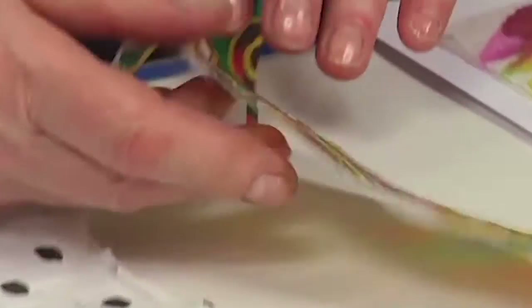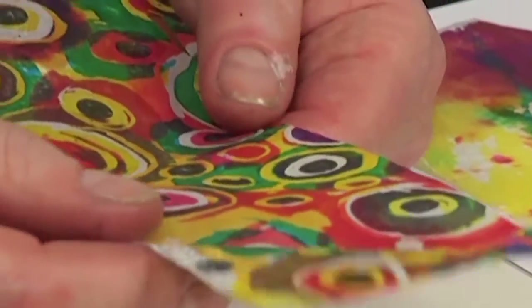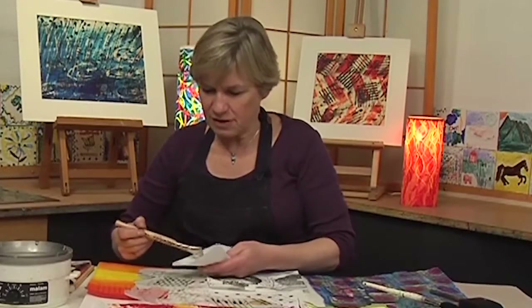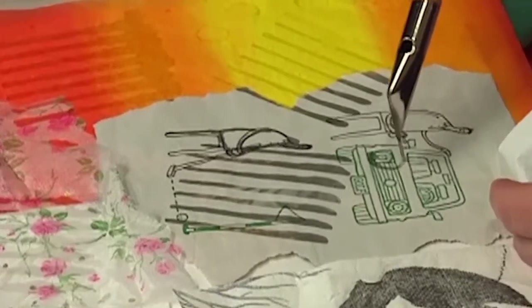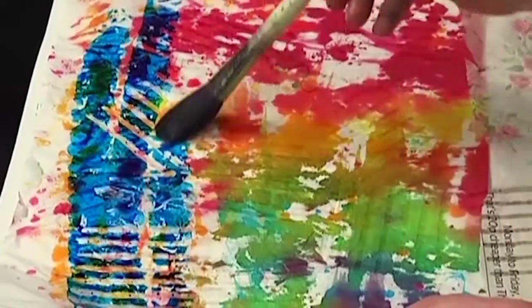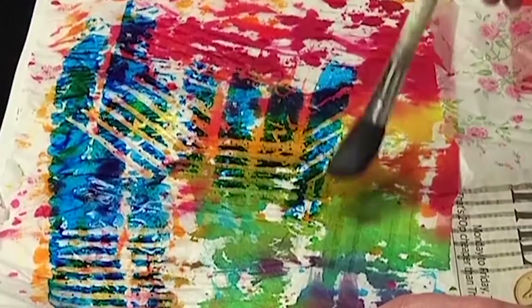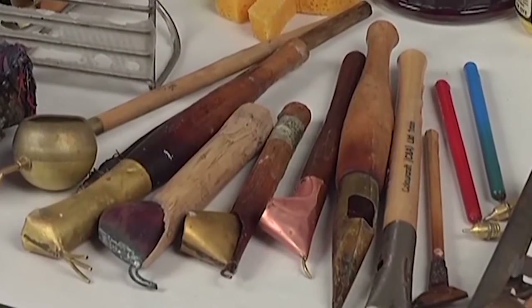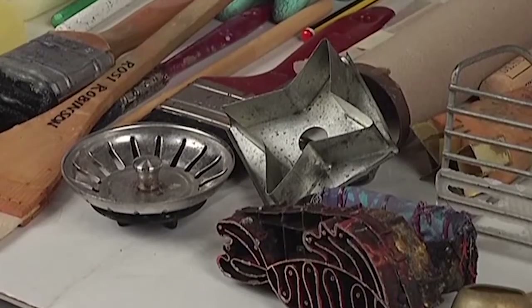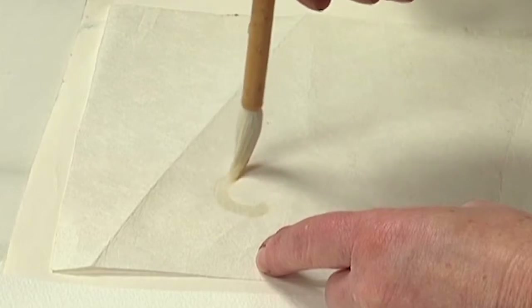In part one, we explore batik on paper. Rosie demonstrates how to work with fine art papers as well as papers you can find around the house — everything from Japanese sumi paper to newspaper, napkins, and even tissue paper — worked with wax followed by dyes. Traditional brushes and tjantings, as well as kitchen utensils, cookie cutters, and even cardboard tubes are dipped into wax and applied to paper.